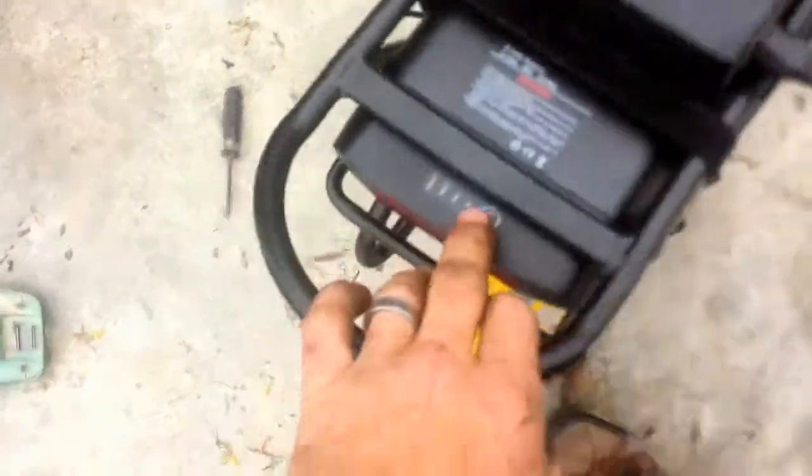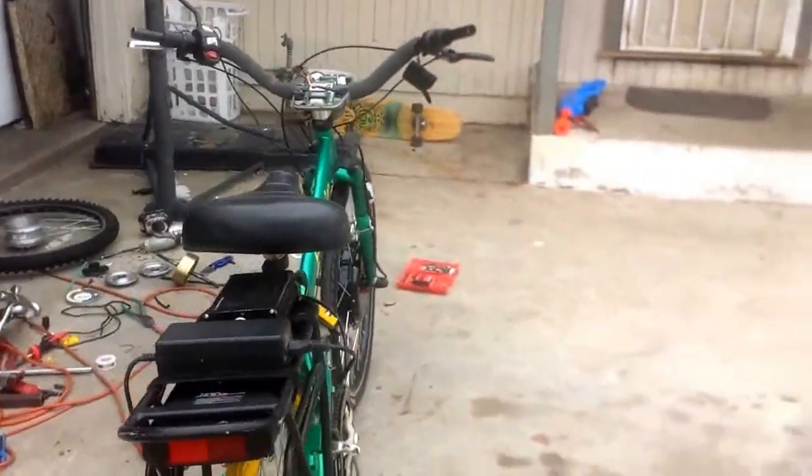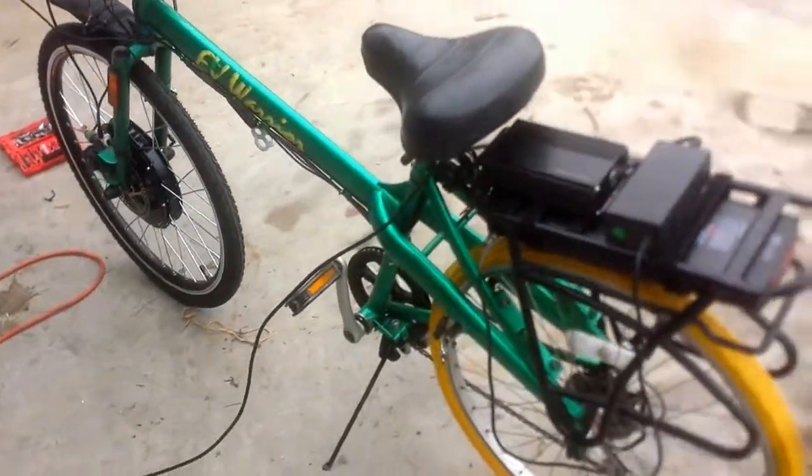I got to charge up the battery. Anyway, I just thought I'd share since I hadn't done a YouTube video in a while — some of the cool stuff I get to work on.